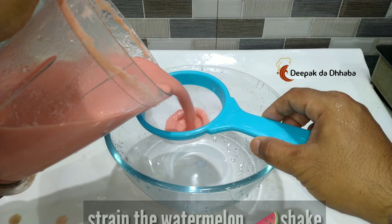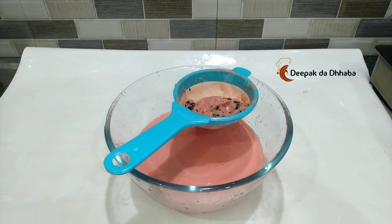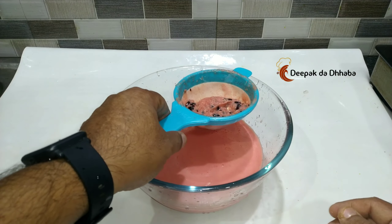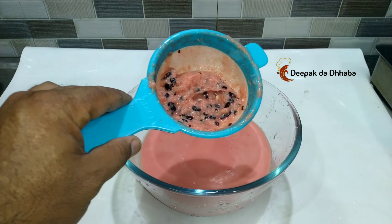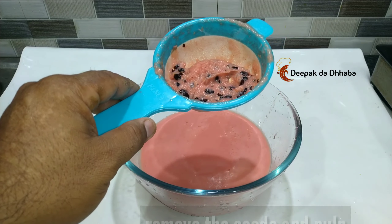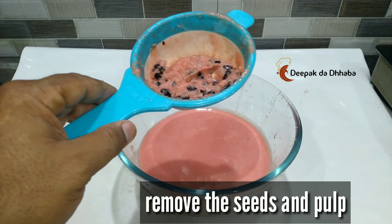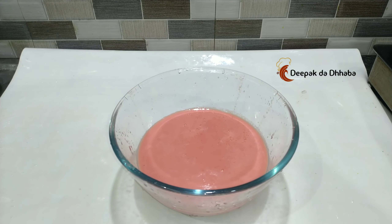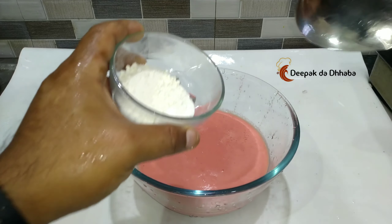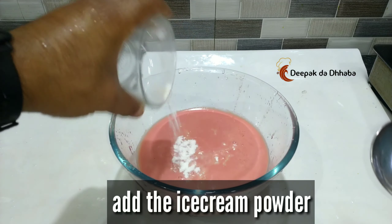I've already strained the watermelon shake and removed all the seeds and pulp. So let's move on to the next step of preparing the ice cream. Now we add the ice cream powder inside it and mix it well.